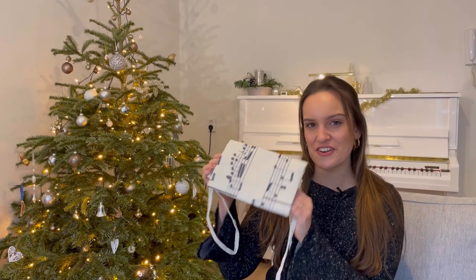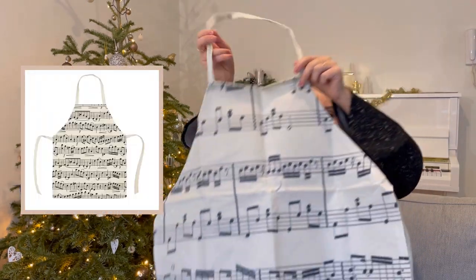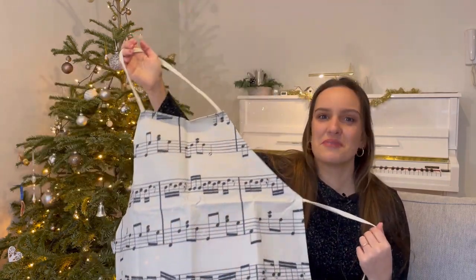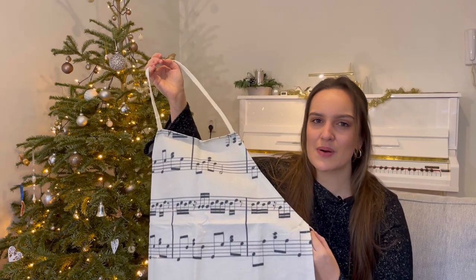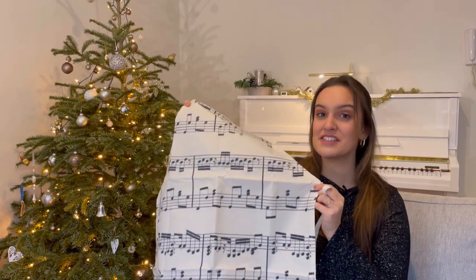The next item is one I got for my mom as well — it is this thing. I don't know if you can tell what it is, but it is for cooking. I found it just hilarious — it is a cooking apron, so even when I'm cooking I can be busy with music. I think it is adorable and I might even wear it while playing the piano. If you love cooking and playing piano, this is for you.